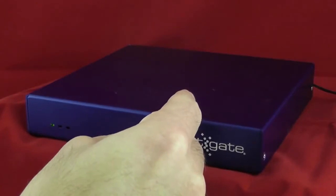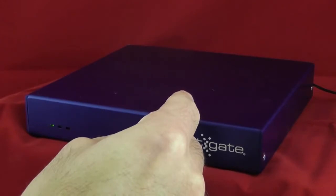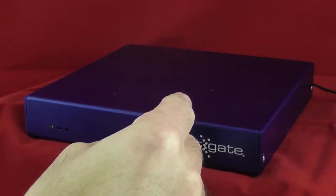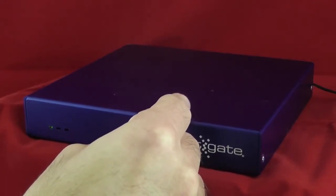Now we just need to wait for the system to boot up, recognize that the button has been pressed, and then reset the configuration. We'll be able to tell this by a set of tones that come out of the unit when it hits the right spot. It can take 30 seconds or a minute, so we just sit here and hold this in.